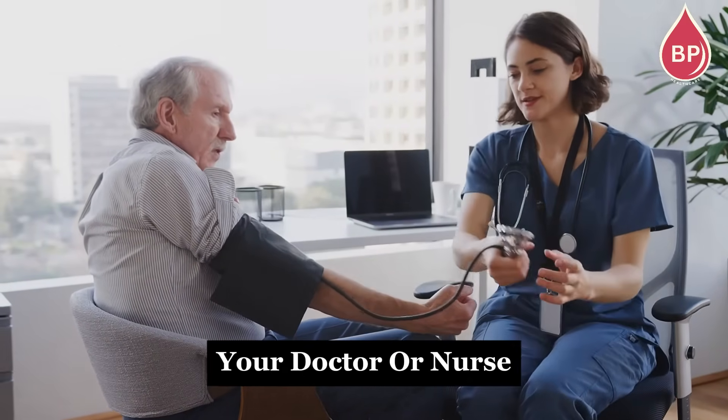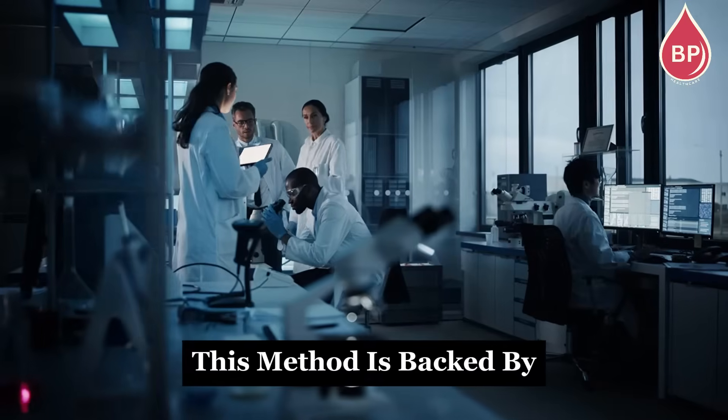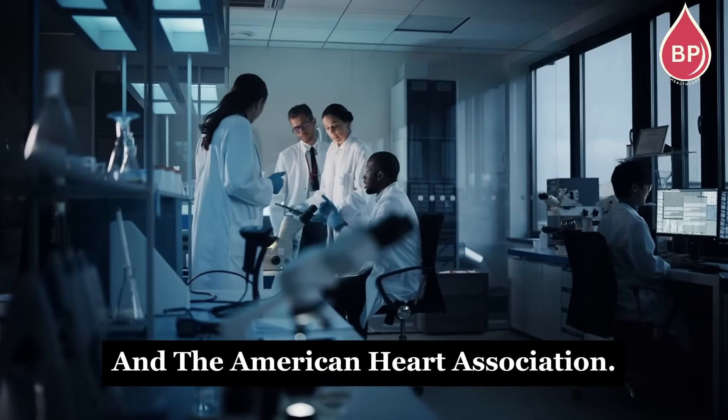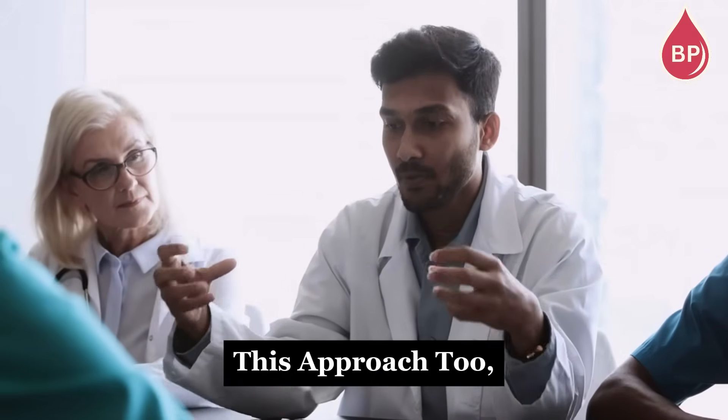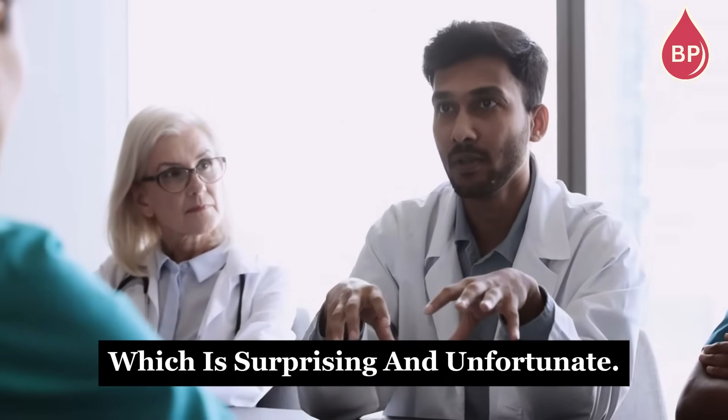If you're a returning patient, your doctor or nurse should already know which arm to use. This method is backed by the American College of Cardiology and the American Heart Association. Cardiologists recommend this approach too, yet most doctors' offices don't follow it, which is surprising and unfortunate.